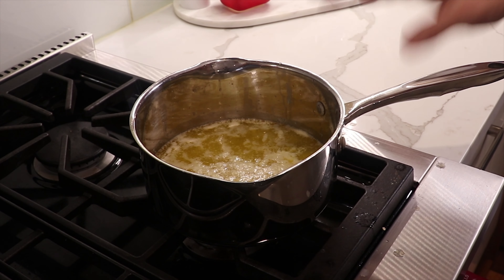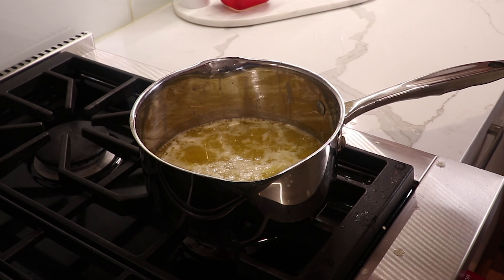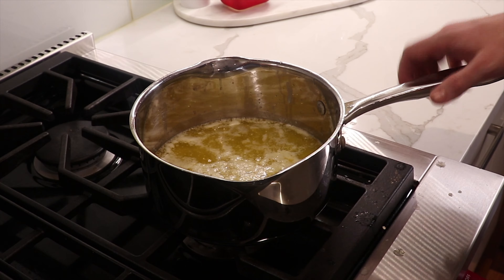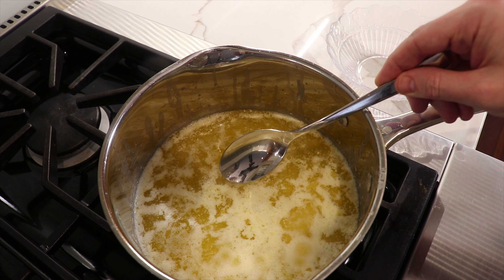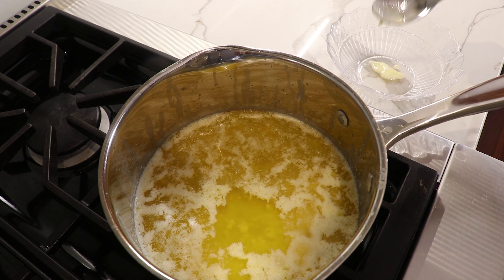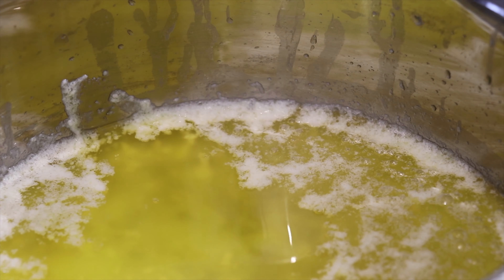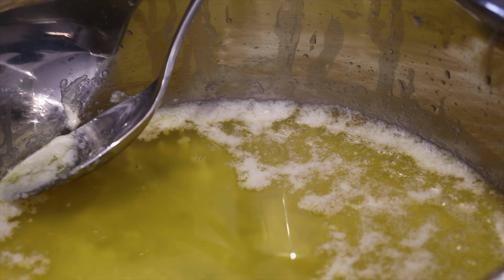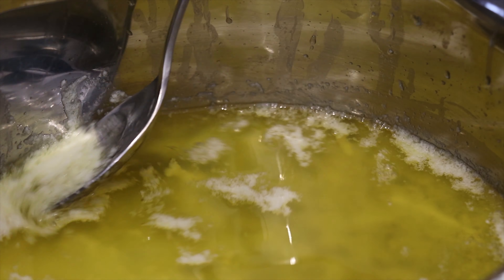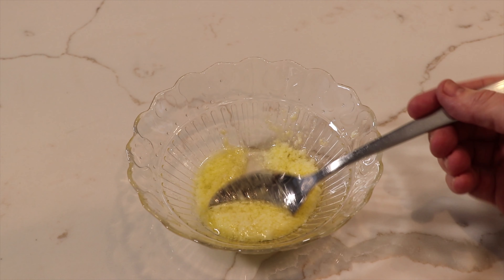You can really see the milk proteins have surfaced here. We're going to turn off our burner and let this cool down for about five minutes before we start our separation process. Now that it's cooled down, we're just going to take a spoon and skim off the whey protein on the surface. You can also see on the bottom there's a thick white layer — those are the milk solids we're going to separate out in the next step.